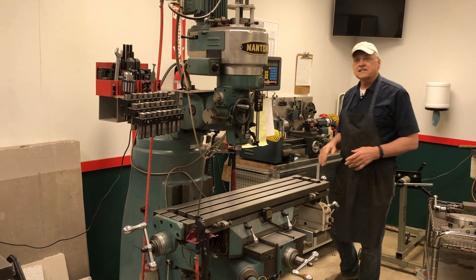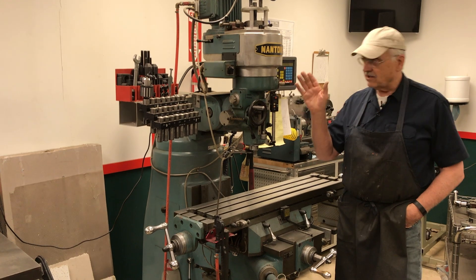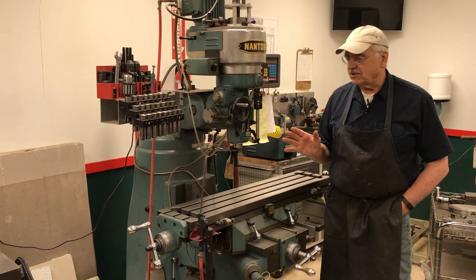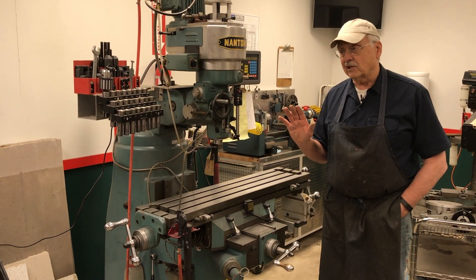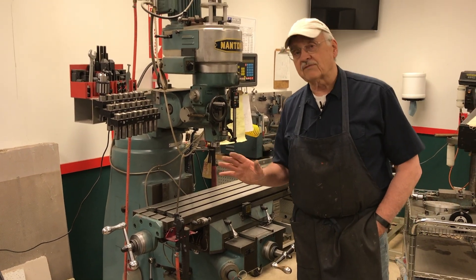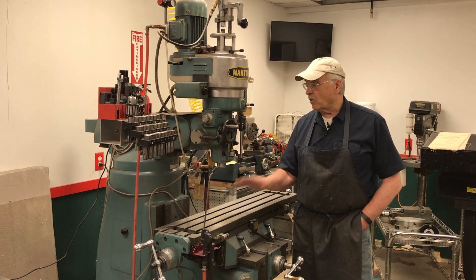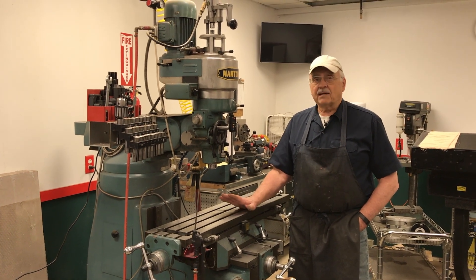Hi, Bob Canote here. On this episode of the Tool Shed, we're going to take a look at this machine right here — it's the Nantong 9 by 42 inch vertical milling machine. This is a machine that has changed the utility of this shop more than anything else, and that might even include getting heat in the place. What this has enabled us to do is do most of our machine work in-house. It's a great machine for prototyping and doing one-off kind of things, but it's not going to be something you'd use in series production of parts.